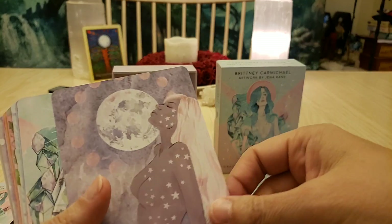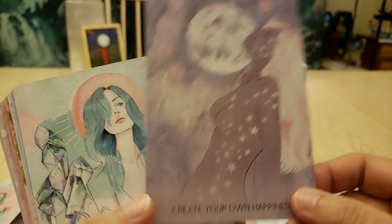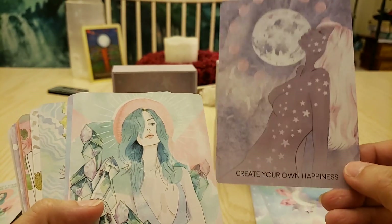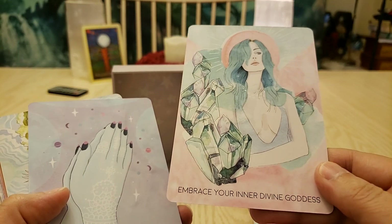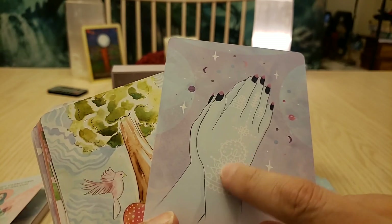Paint your nails, put conditioner in your hair and just sit there — you're getting closer to yourself. 'Create your own happiness' — I love all the stars all over that card. And this is the cover of the box: 'Embrace your divine goodness.'